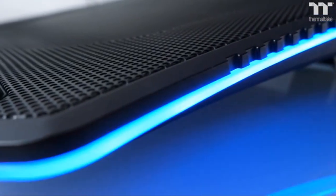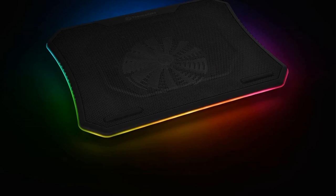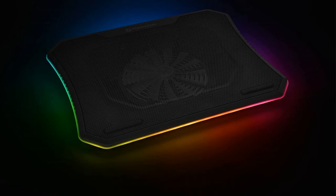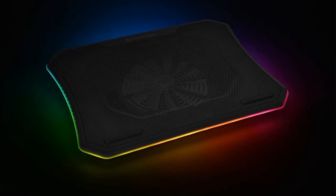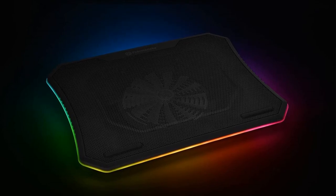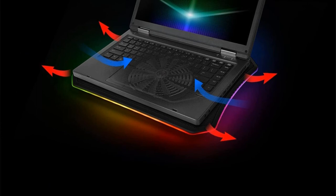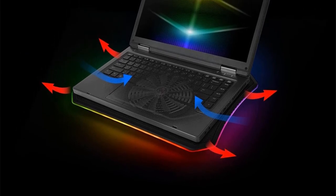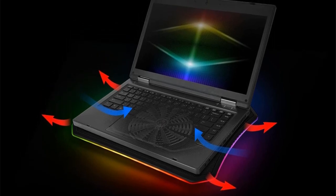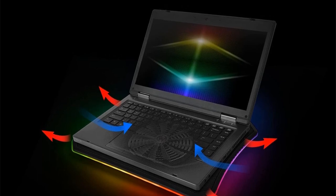You also get RGB lighting around the edges of the pad with various modes — pulsing, blinking, or static lighting in different colors. It's fashioned from plastic and the build quality perhaps isn't the best in the cooling pad world, but it's plenty sturdy enough to support a hefty gaming laptop. Note that the price tag is reasonably hefty here too. Reasons to buy: big 200mm fan cools nicely, nifty RGB lighting. Reasons to avoid: a pricier option.